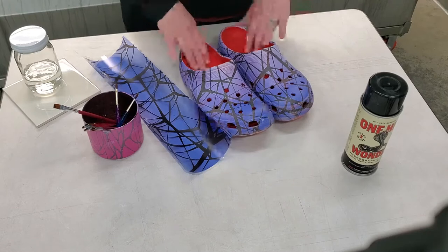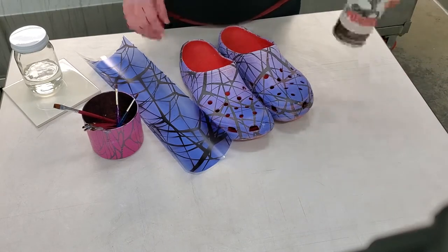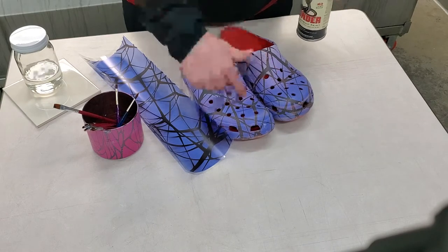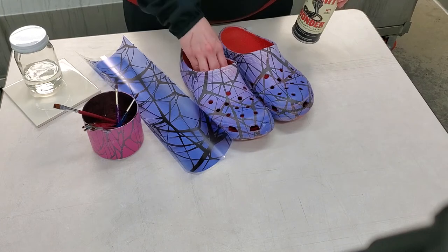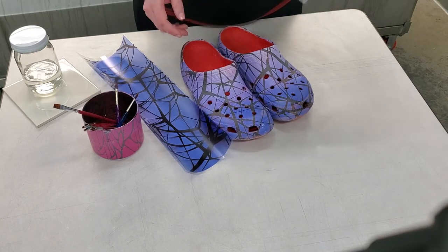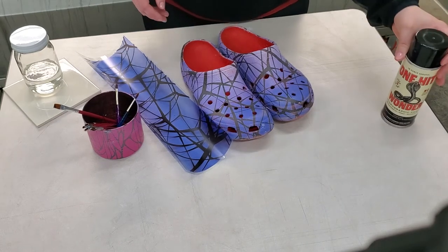First we're going to start with the crocs to touch these up. We always suggest using some kind of primer before your dip to help reduce that extra color that was showing — we had a bold red color underneath. So we did use a face coat on it. One Hit Wonder is a great product to use — shout out to them.